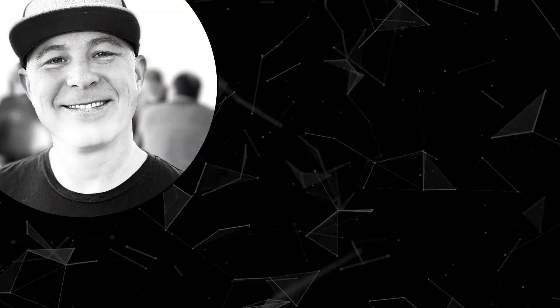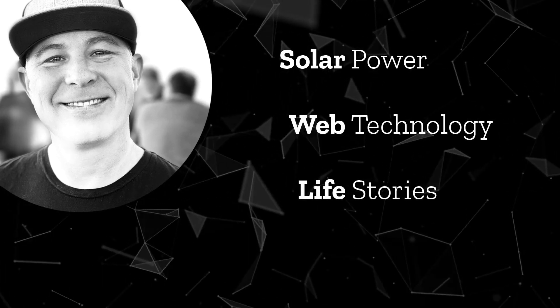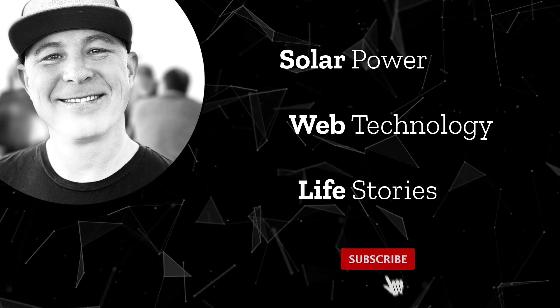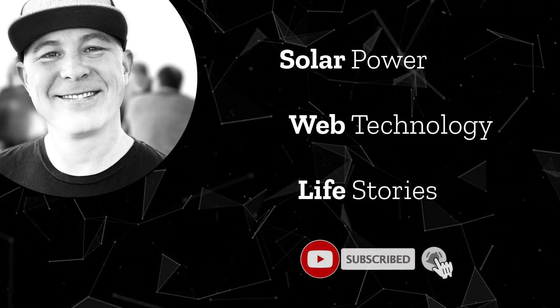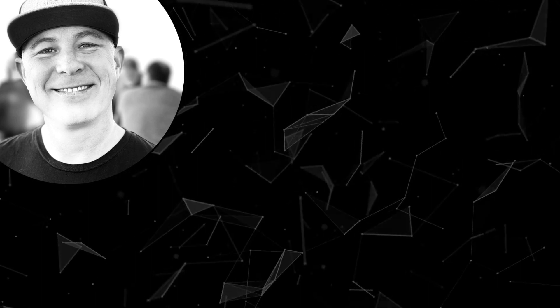Welcome to the channel where we talk about solar power, web technology, and life stories. If these are interesting topics to you, go ahead and subscribe and hit that bell to be notified when we have new videos. Thanks for joining us and we hope you enjoy the video.